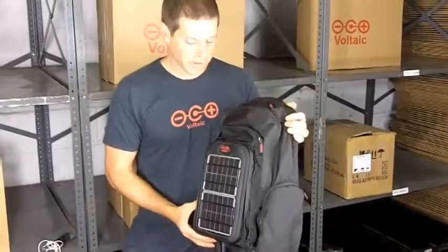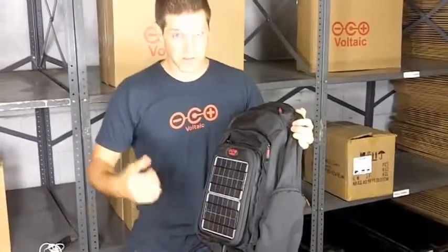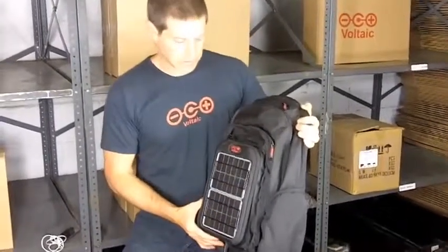This is the off-grid solar backpack, designed to charge handheld electronics — your iPhone, other smartphones, digital cameras, and MP3 players.